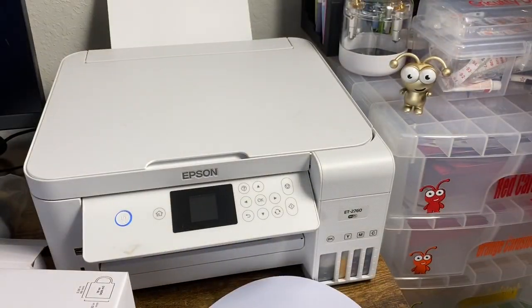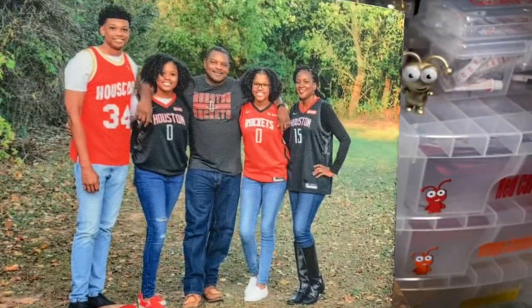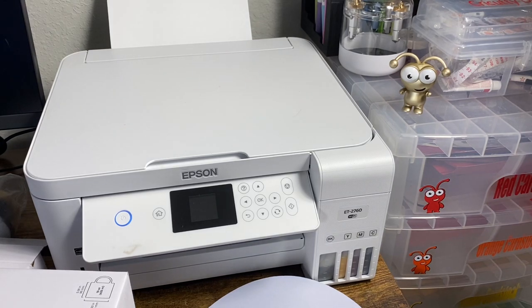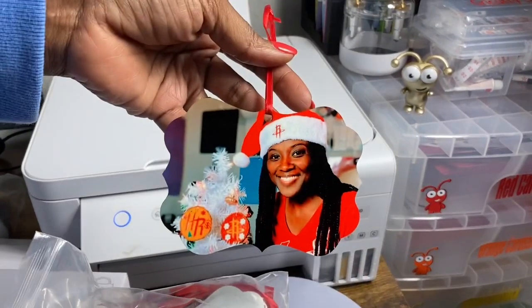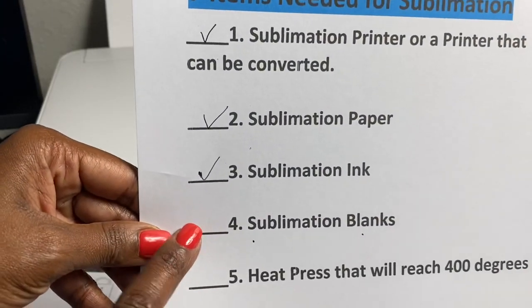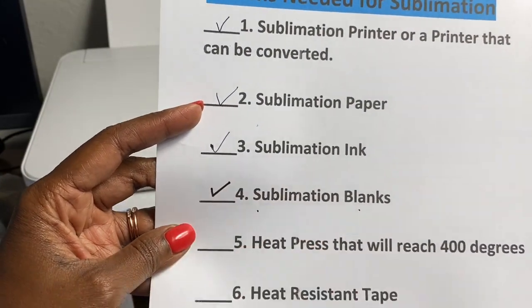Items with sequins can also be sublimated. Here's a pillowcase I did sublimation on — it's a family photo on a reveal pillow, so when you flip the sequins up you can't see it, and when you pull them back down it reveals the picture. I also did sublimation on a canvas by wrapping 100% polyester fabric around a standard canvas. I can check off sublimation blanks.